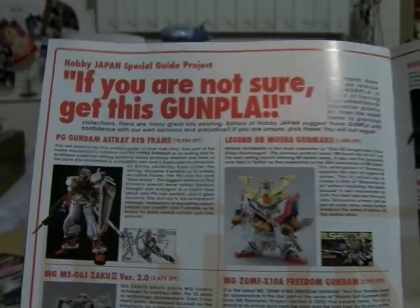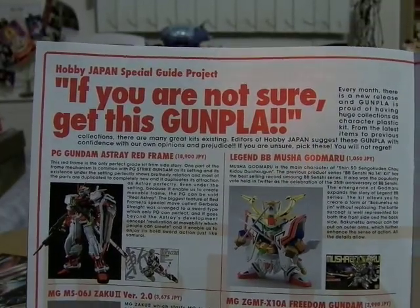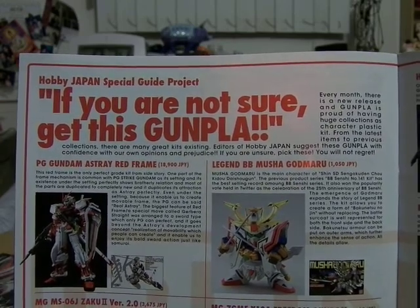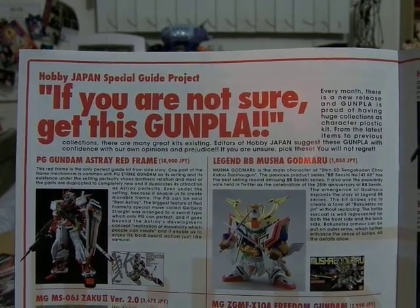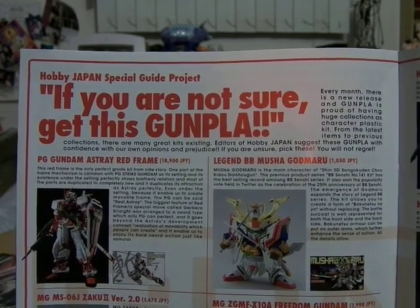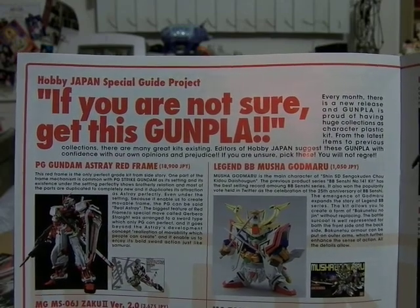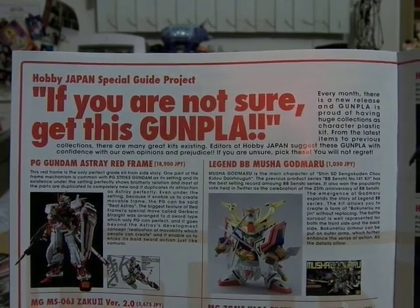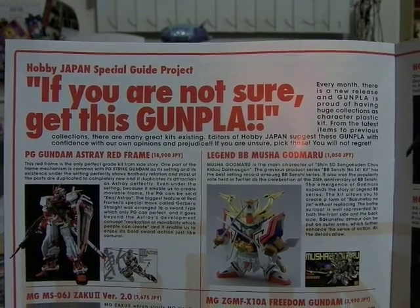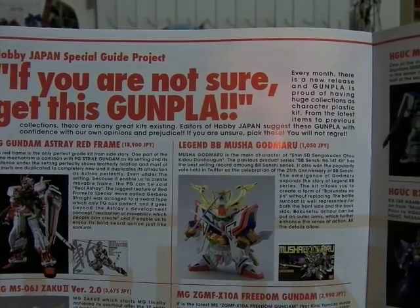Here is the special guide project — if you're not sure which Gunpla to get, read this. Every month there is a new release and Gunpla is proud of having huge collections as character plastic kits, from the latest items to previous collections. There are many great kits existing. Editors of Hobby Japan suggest these Gunpla with confidence, with their own opinion and prejudice: if you're not sure, pick these — you will not regret it.